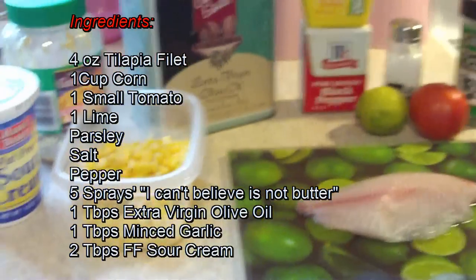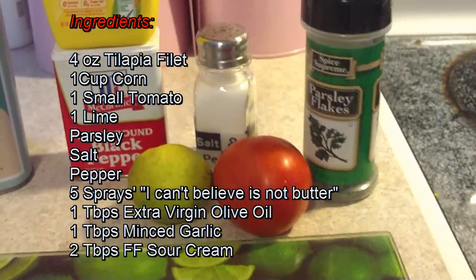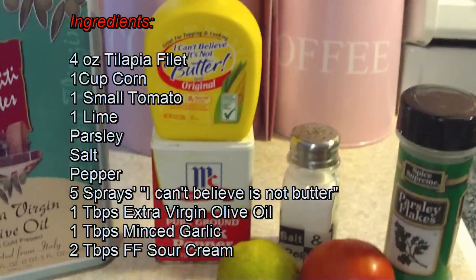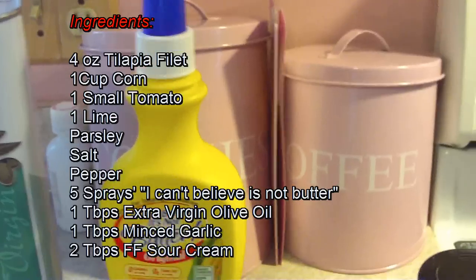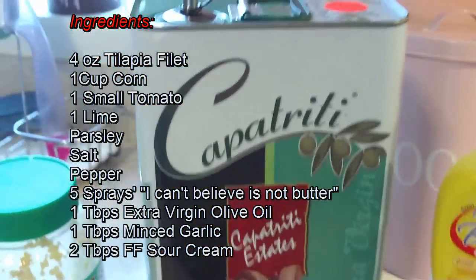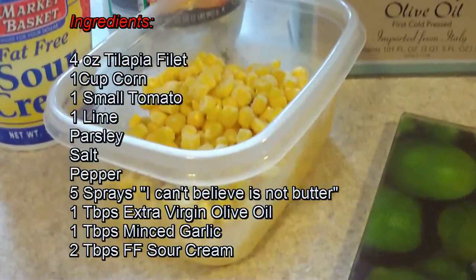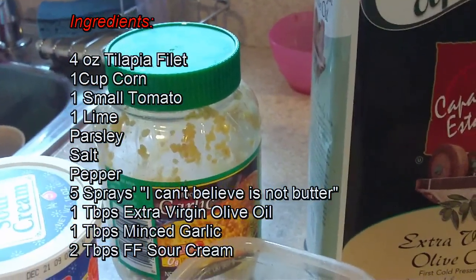Today's ingredients are 4 ounces of tilapia, 1 tomato, 1 lime, parsley, salt and pepper. I'm going to use I Can't Believe It's Not Butter, extra virgin olive oil, 1 cup of sweet corn, fat free sour cream, and minced garlic.